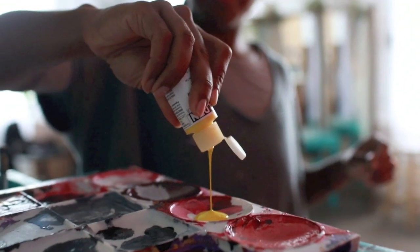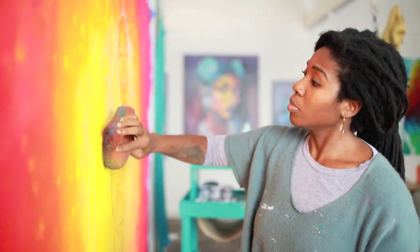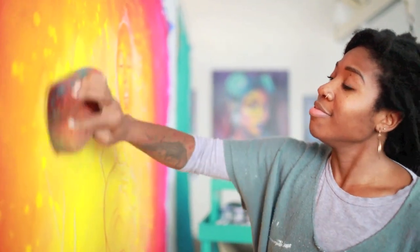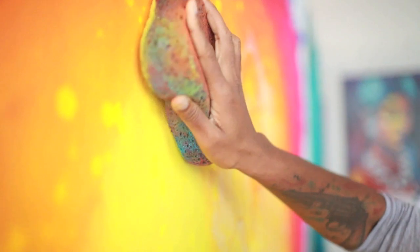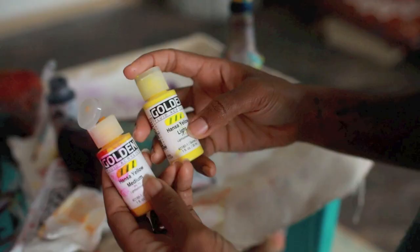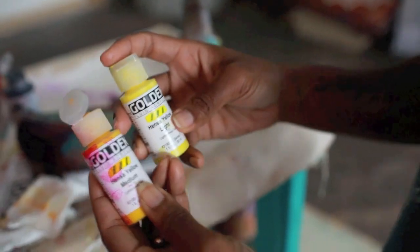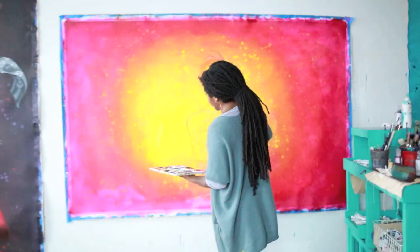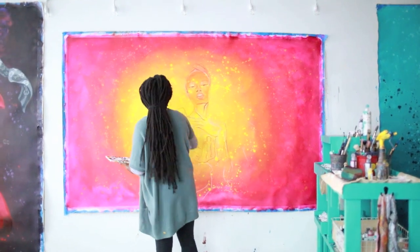Now I'm moving on to Sagittarius, which I realize is so perfect because Shah is a Sagittarius — so see, it was meant to be. I used these two yellows for the center. I wanted the center point to be a lot lighter, that's why I used the Hansa yellow light, and then around that I used the yellow medium, which was a little bit darker. From there I just continued to work it in.